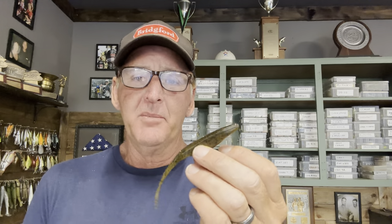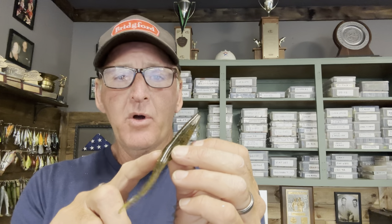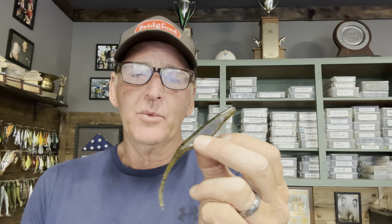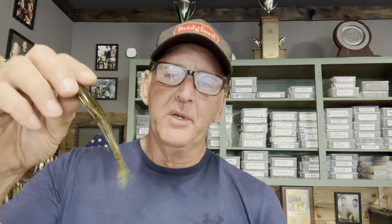Finally, the last color is Watermelon Seed — one of the most versatile colors you have. It works well in clear water or tannic water. If I'm fishing Florida or Texas around milfoil or hydrilla, I almost always use Watermelon Seed. It's also one of my favorite colors for flipping a fluke and Carolina rigging. I almost always add a little chartreuse to the tail — that combo is really hard to beat.